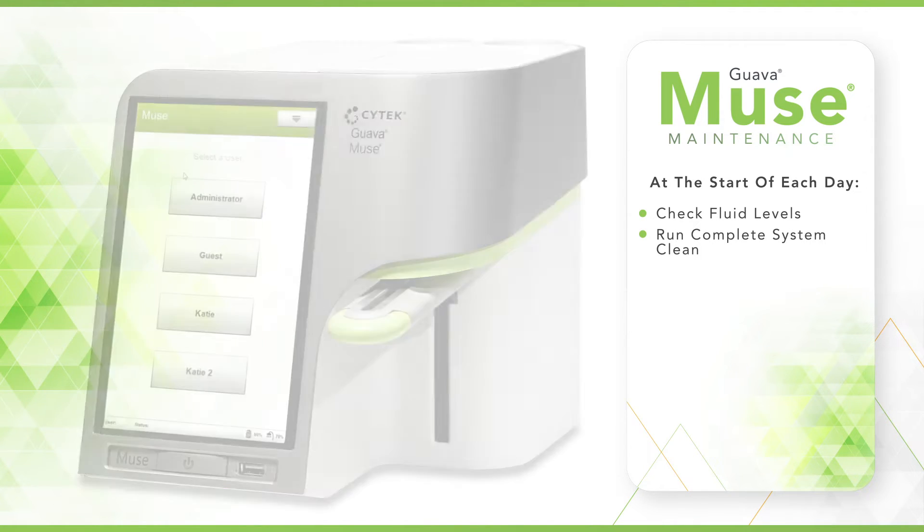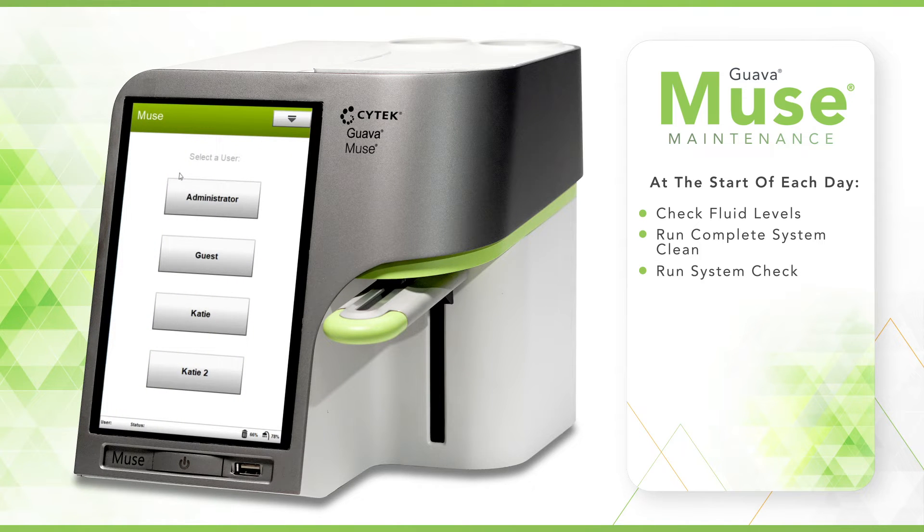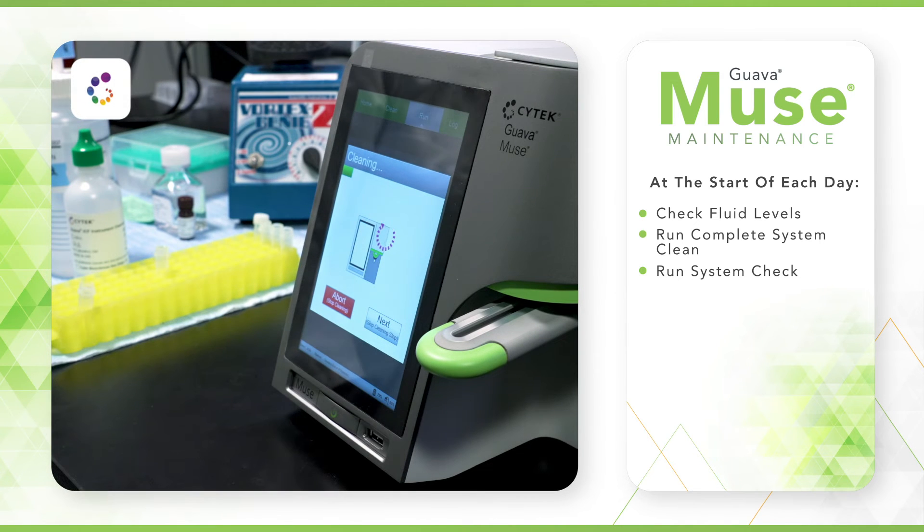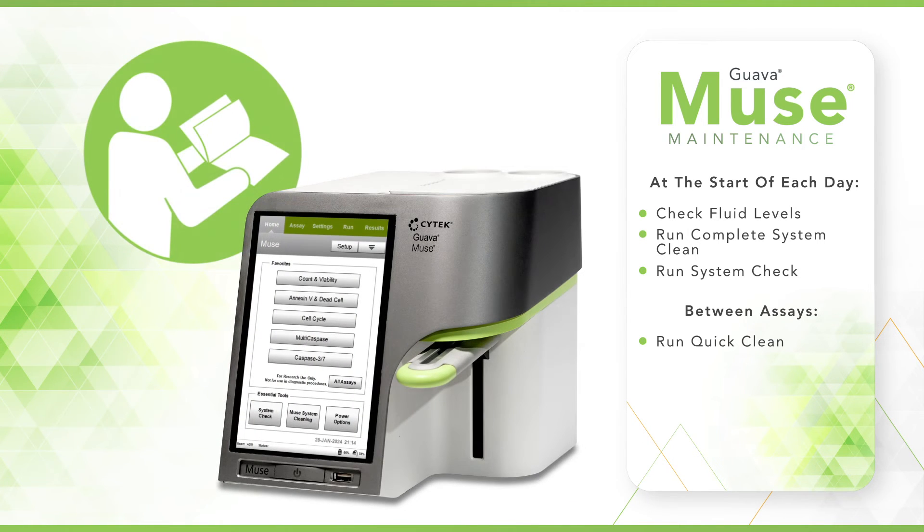Once the cleaning module is complete, it is recommended to run a system check before performing any assays. If you are running multiple different assays during the day, we recommend a cleaning cycle in between assays. Consult the Assay User's Guide for specific cleaning instructions, as this may vary between different assays.